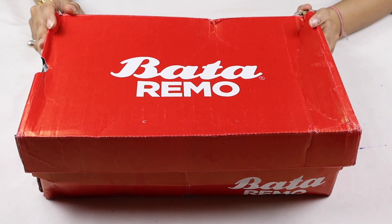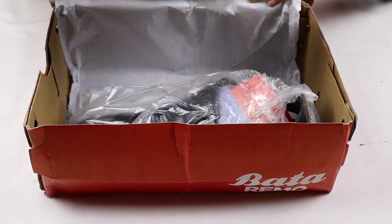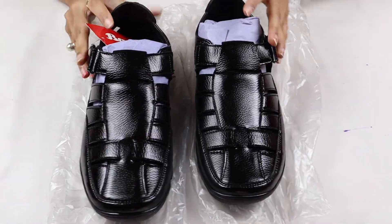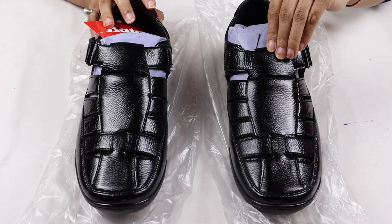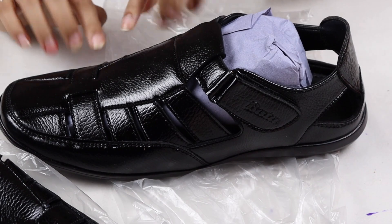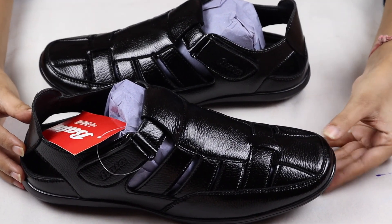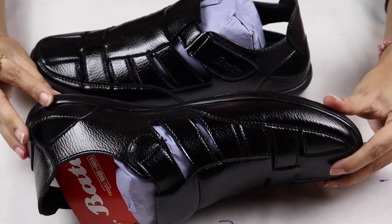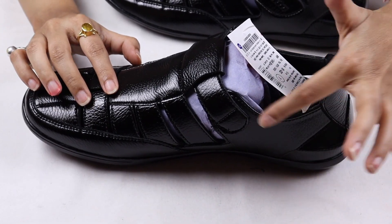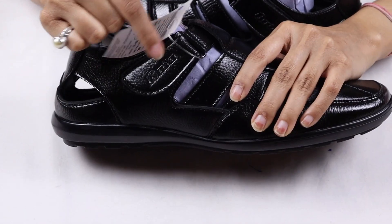I also have some men's sandals — I will open them and show you. You can see that the sandals are very good and they are made of all leather, giving a beautiful black shine. You can use them outside; they are very comfortable and the sole quality is also very good. The opening of the sandals is on one side and is engraved.